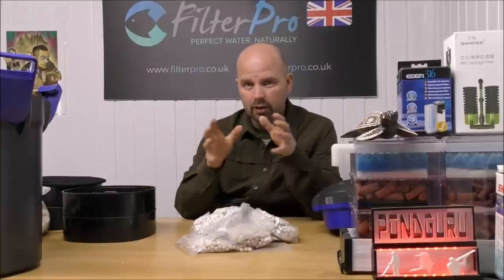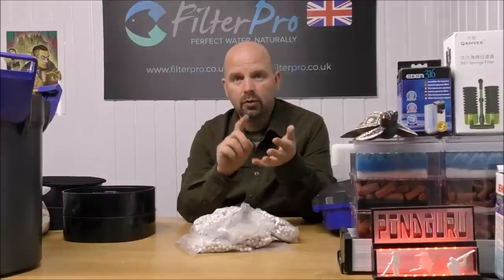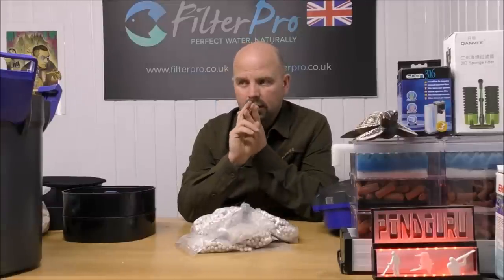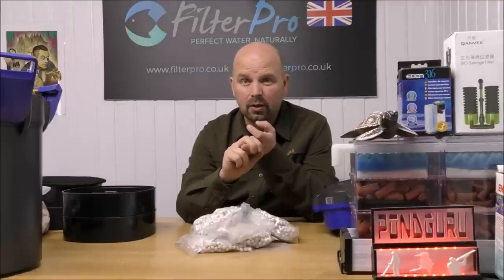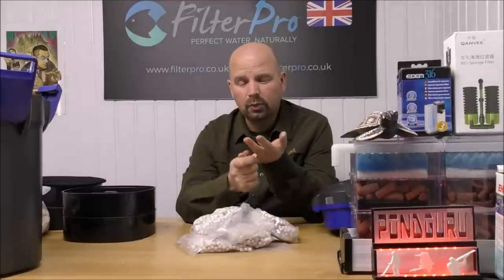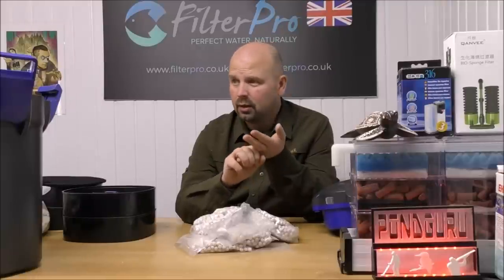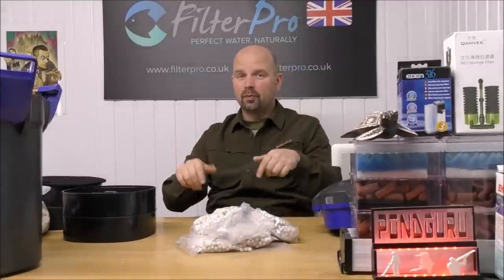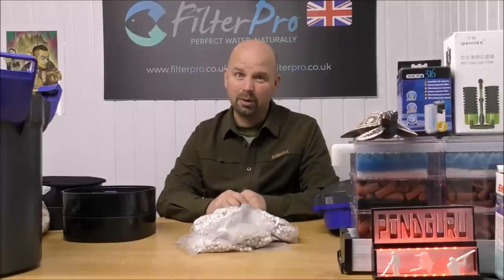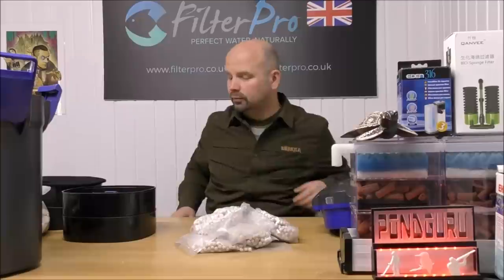Bear in mind that Hydra also do a range of internal filters which are basically just that electronic part to neutralise ammonia, nitrite, and nitrate. The reports for those internal filters are all over the place. Some people say they work; some say they worked for a little while and stopped; some say they never worked; some say they put them in and the nitrate actually went up. So if I was looking to buy one of these, I wouldn't know where to start — which is why hopefully this video and the comments from you guys will help people.